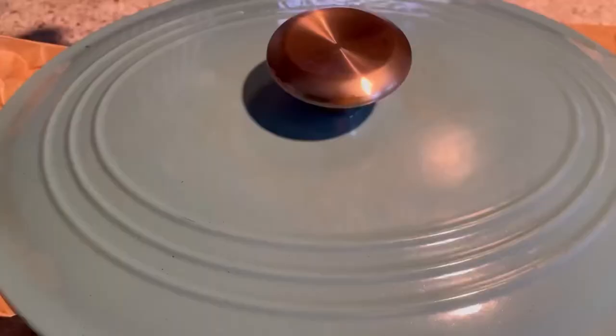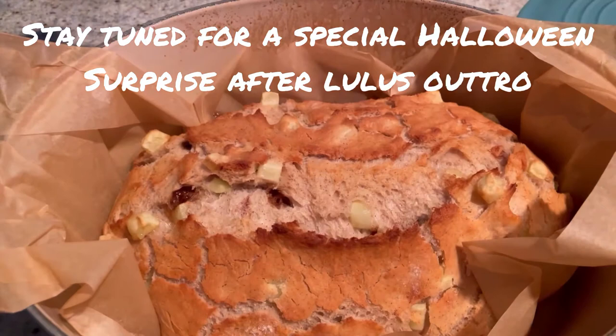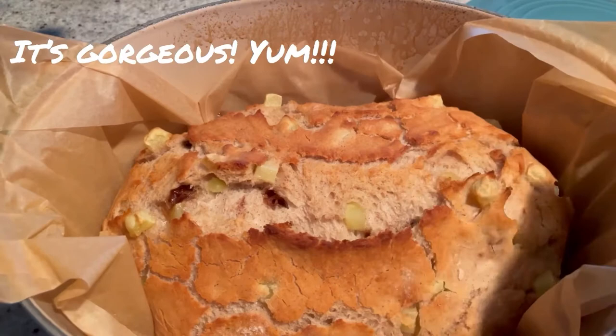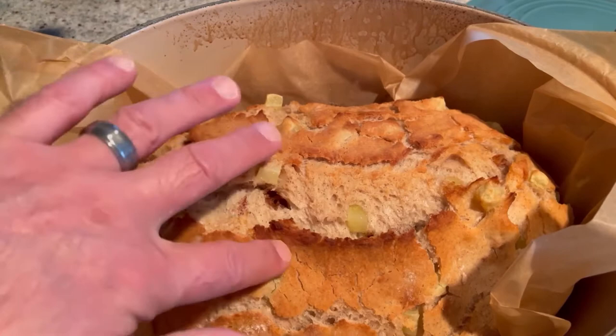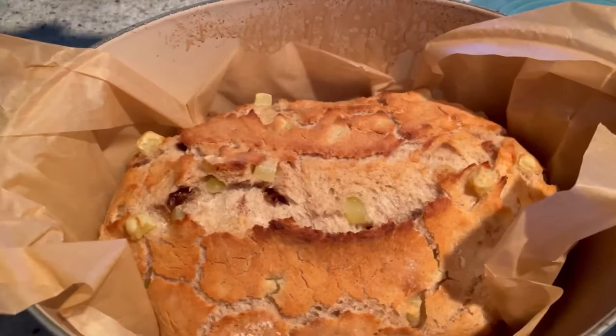So 30 minutes are up — time for the big reveal. Oh my God, look at this thing, this looks absolutely amazing. We're going to put this back in the oven for just about another five minutes so it gets a little bit more golden and just make sure it's cooked. Oh, and I wish you could smell it — that cinnamon!